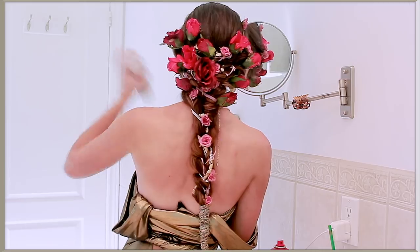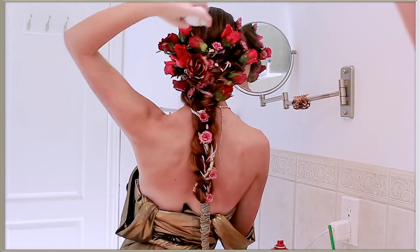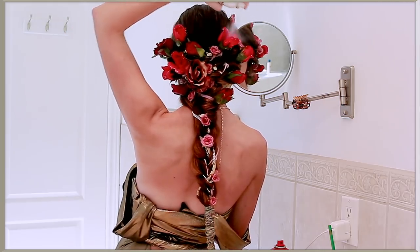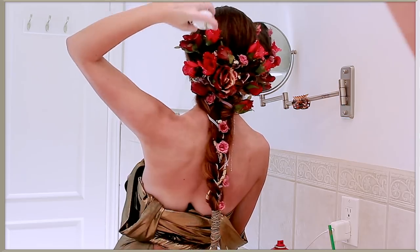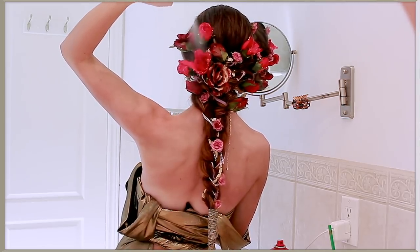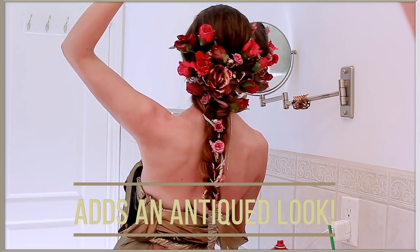To add more gold into the roses, I noticed some of the top petals in the original style were drenched in gold and it looked so expensive and beautiful. So I took this blonde temporary highlight spray — it's basically like a gold glitter — and spread that directly onto the middle rose. It gave a more antique look to the whole vibe, and I loved adding that step in.